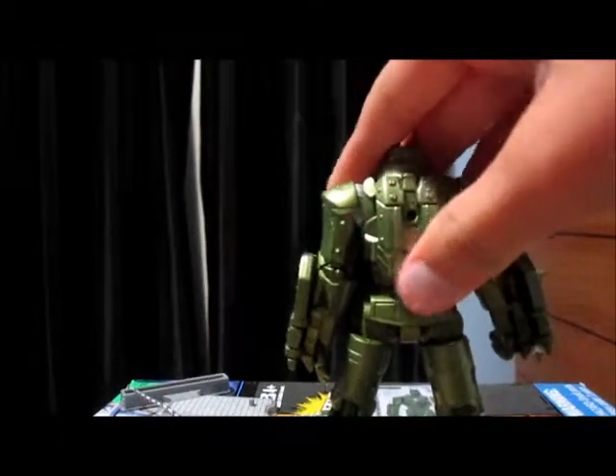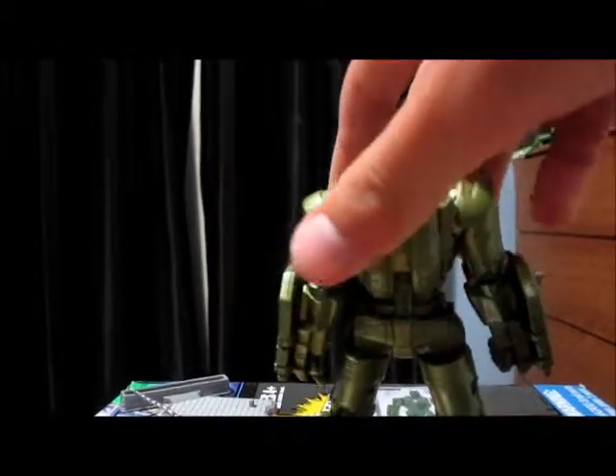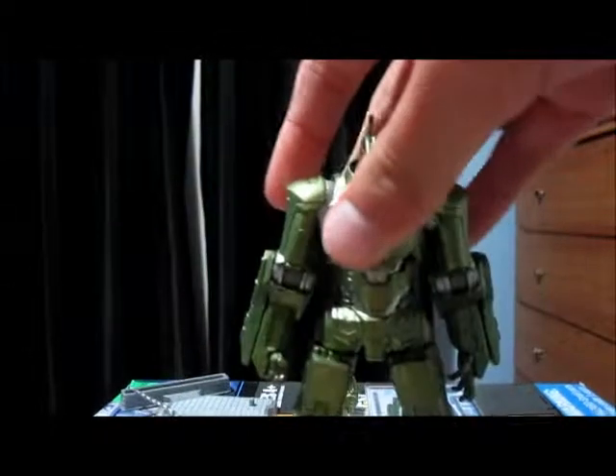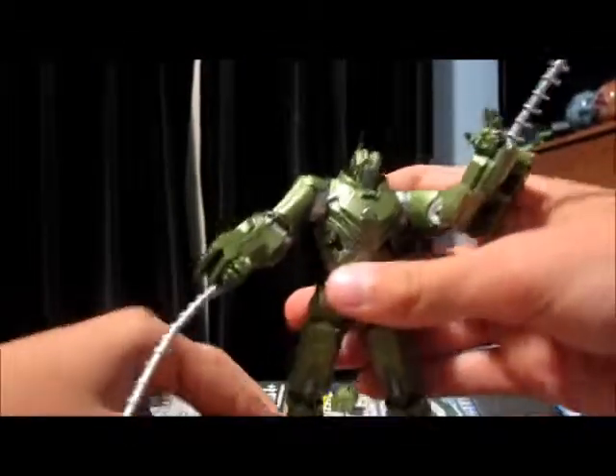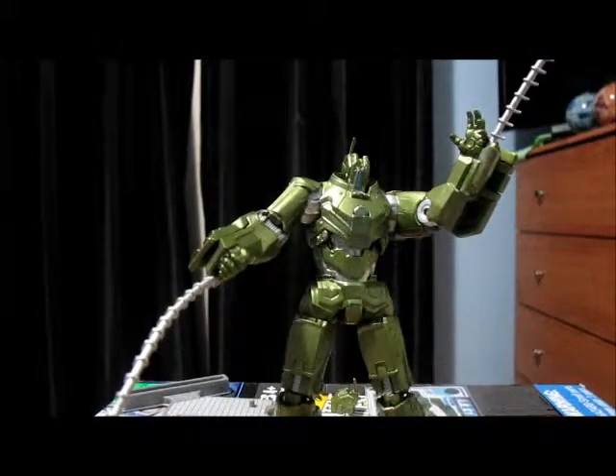There are no gimmicky things on the back like open-out wings or anything. Now I'll put the whips on the figure — I won't change the head because that's really hard and it hurts your fingers a lot. So there's the figure with the whips on.